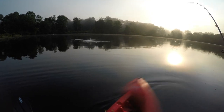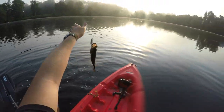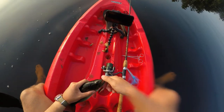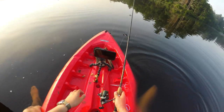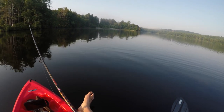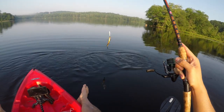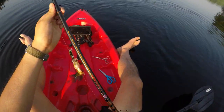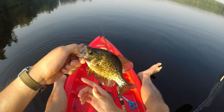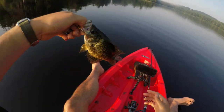Oh there's one — it's a small bass. Crappie, look at that! Crappie hit the Rapala. A little crappie — just did a catch and cook video with these guys, so make sure you check out the short if you haven't already. See ya buddy.